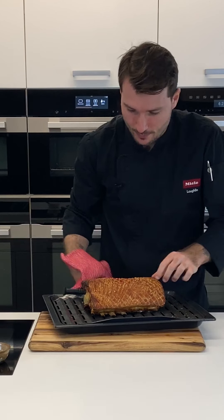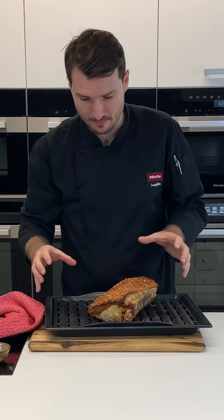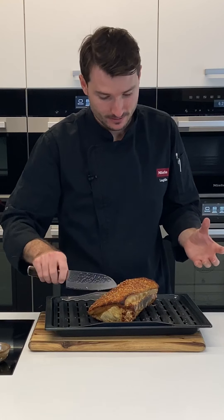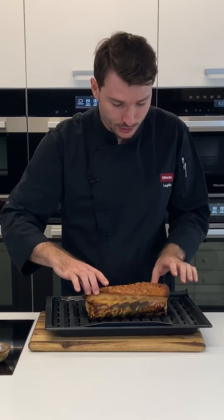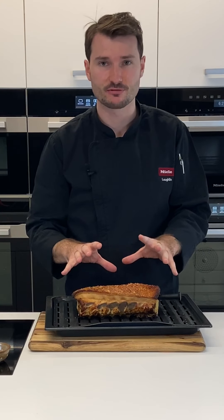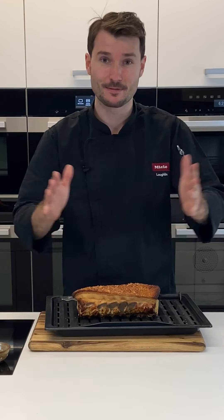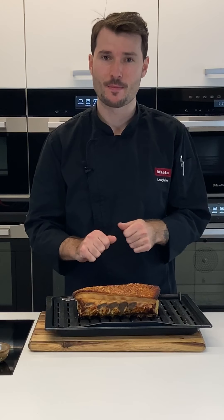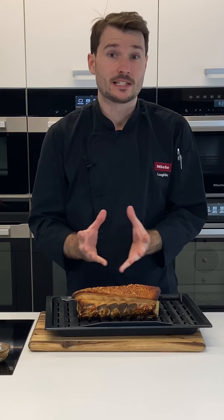The pork is looking fantastic — the crackle is really really nice. You can hear it sizzling, and when I rub the knife across it, it sounds very crisp. The most important thing now is to let this rest for 20 minutes. It will continue to gain temperature internally during resting. I'll come back in 15 minutes, carve it, and we're all done.